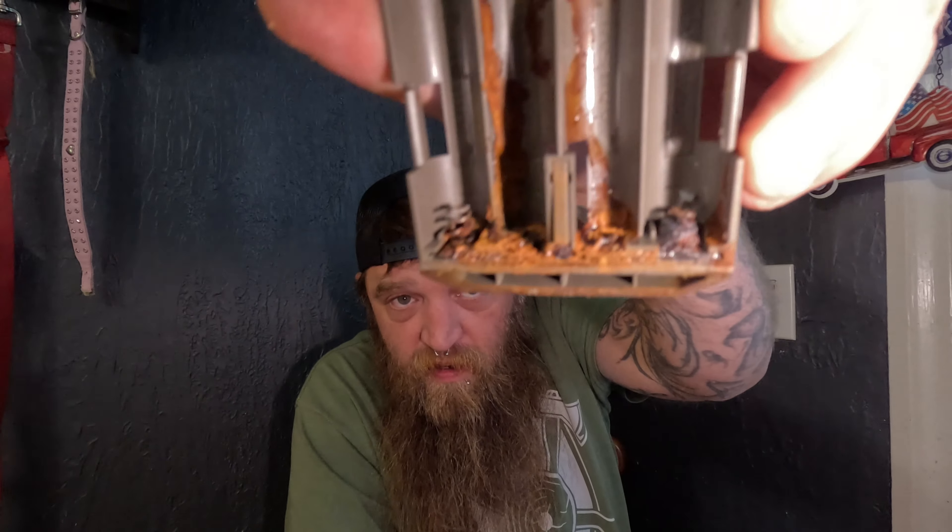Okay, so I'm over here at the kitchen table, and I'll show you. Here we got the tray right there. You can see all the corrosion in there.